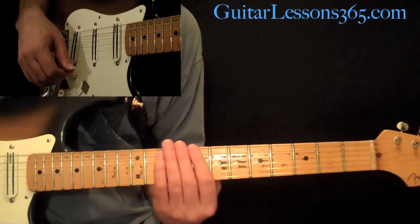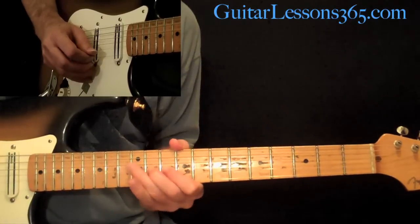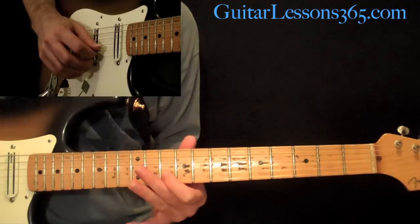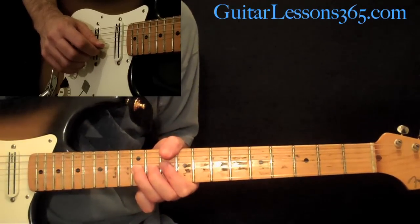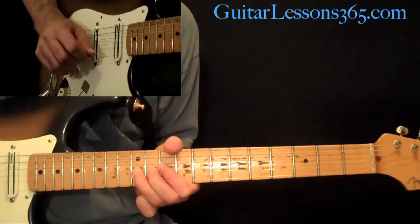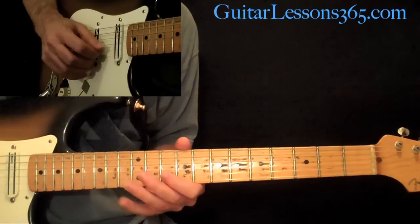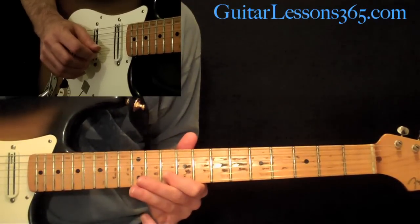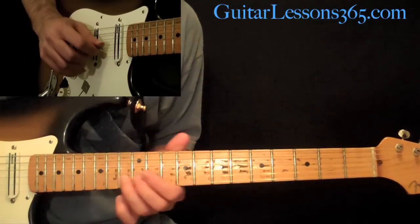We're in the key of C major to begin with, and it starts with this little lick. All that is is a 10th fret on the B string, then a pre-bend half-step at the 12th fret on the B, and release it back down to the standard 12th fret. And you can pull off to the 10th fret after that, then pick 11, then 12, and 13.